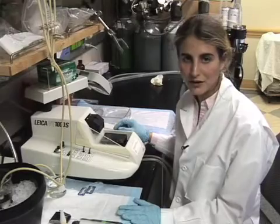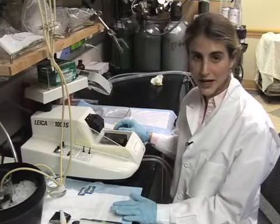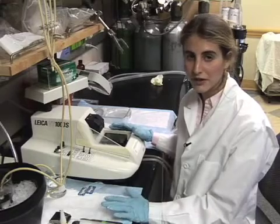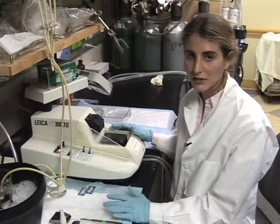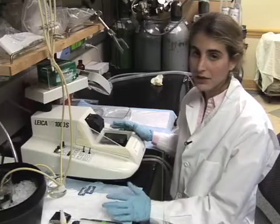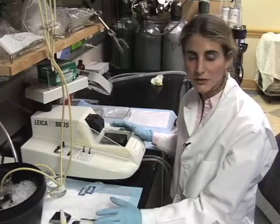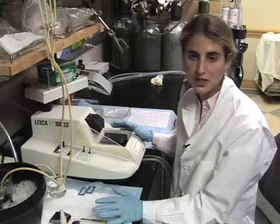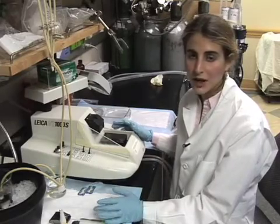Now we have our brains embedded in agarose and we're going to start sectioning them on the vibratome to make approximately 300-micron thick sections for slice culturing. We're going to do this in cold ACSF that is being bubbled with carbogen.